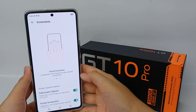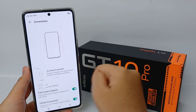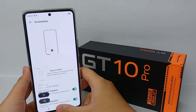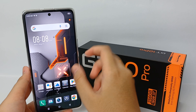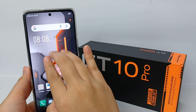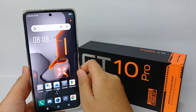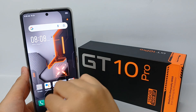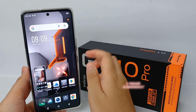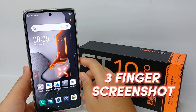Welcome back to the Spotter YouTube channel. The three-finger screenshot is one of MIUI X's flagship features that allows users to easily take a screenshot without using any button. Simply touch and swipe the screen downward using three fingers and the device will take a screenshot. Now I'm going to show you how to do a three-finger screenshot on the Infinix GT 10 Pro.